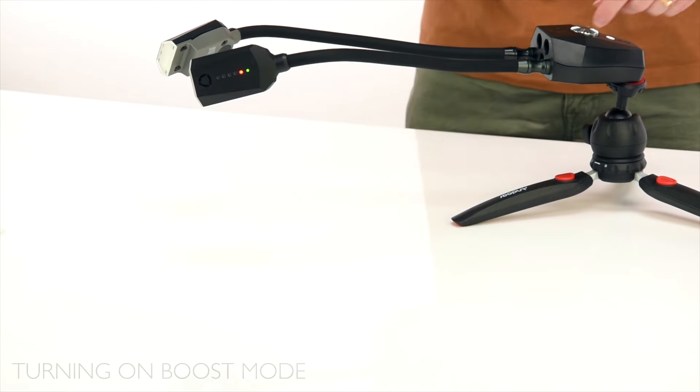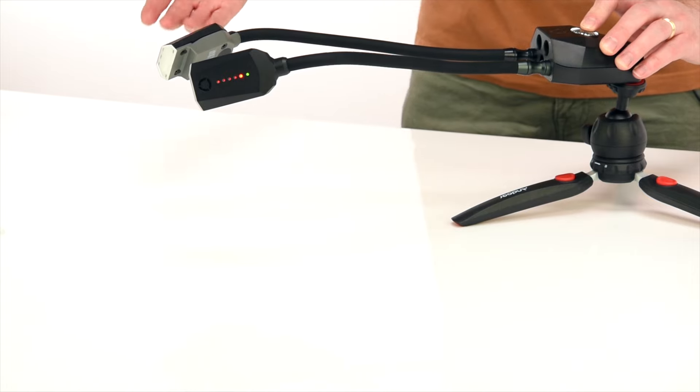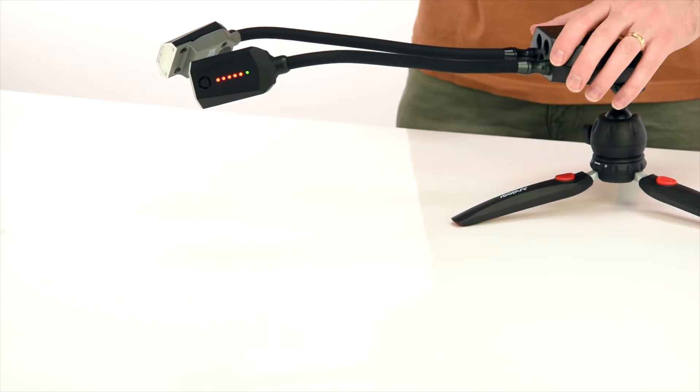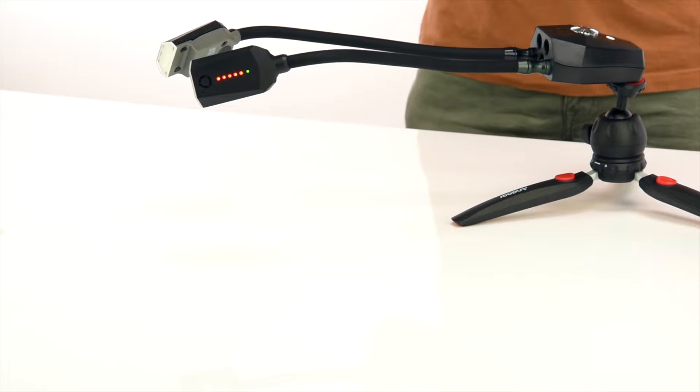It is absolutely crucial that your control pod has boost mode turned on. To do this, simply hold the top dial for about three seconds. With the flash arms, you will see more of the red lights illuminate. The default power level is usually level three, but if your pod is well charged it can sometimes be level five for a short period of time.